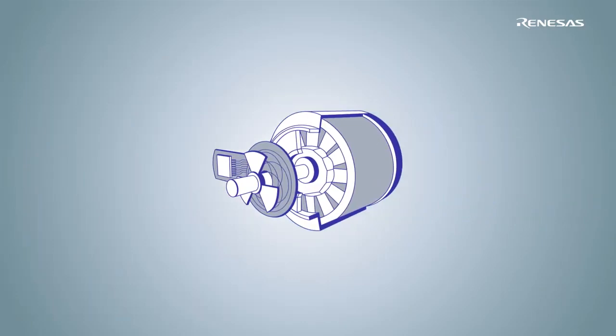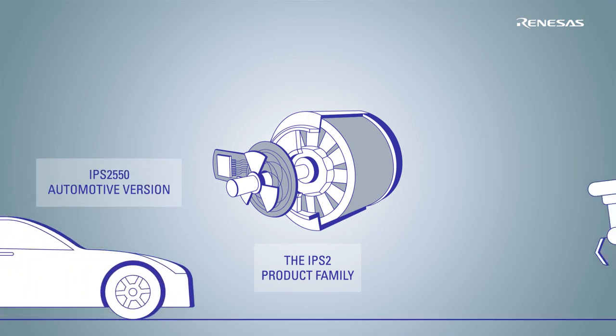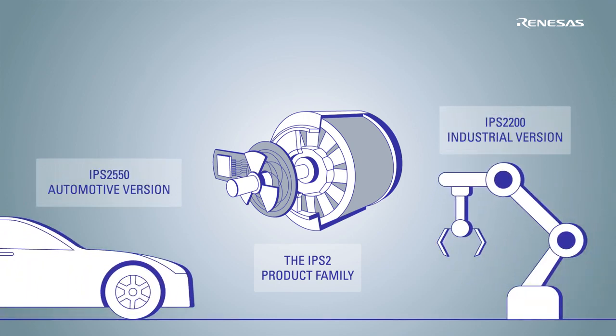We at Renesas developed the IPS2 product family — the IPS2550 for automotive and the IPS2200 for industrial applications — which paves the way to a new era in motor commutation.